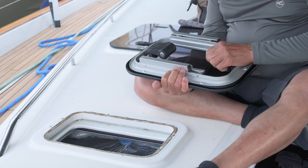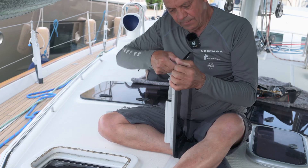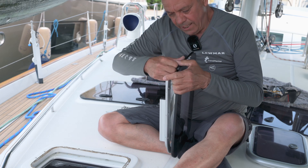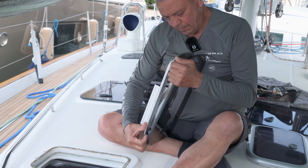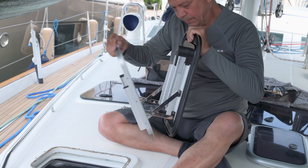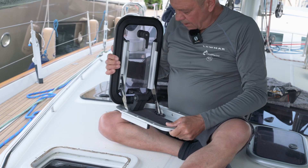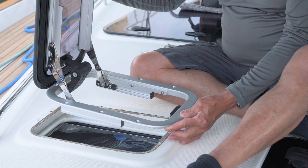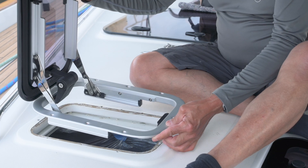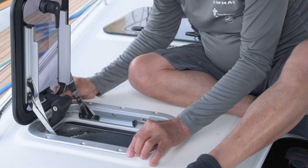With the ultra-low-profile hatch, open the handle, and then where the handle is, ease the frame away from the acrylic. You'll see it start to open. Once you've got it open in this manner, the customer has discussed having the frame in this orientation, so we're just going to place it into the original hole, and you'll see it's actually a very good fit.